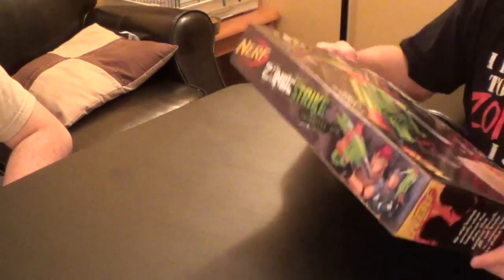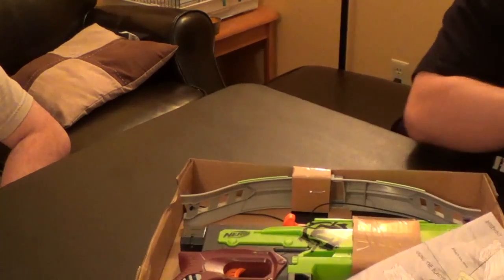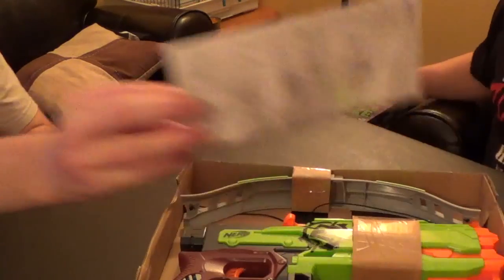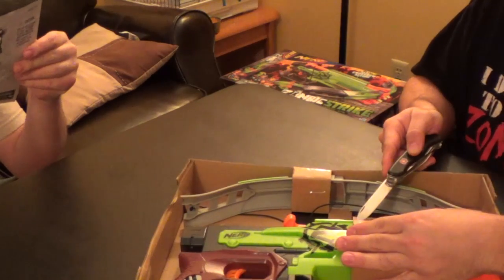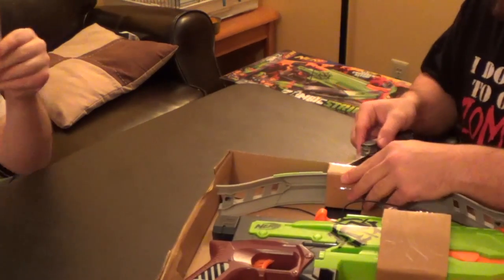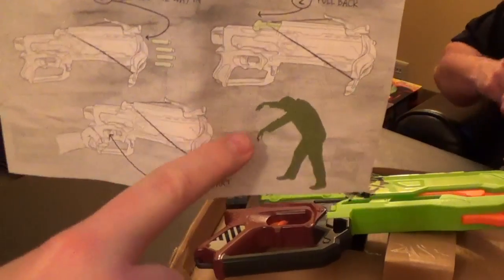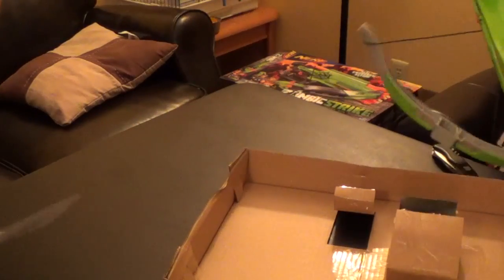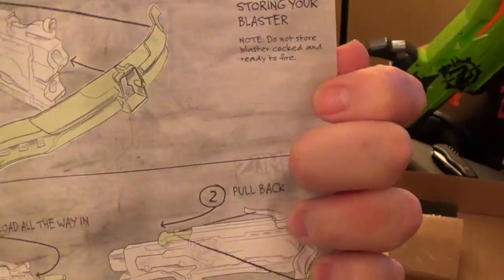Now the part everybody wants to see — what does it actually look like? I want to take a quick look at the paperwork while you open it up. Load some darts in, pull it back, only shoot at zombies — luckily we know some. And look at that, it gives you a nice little warning: don't store it primed.